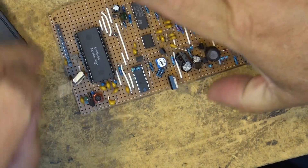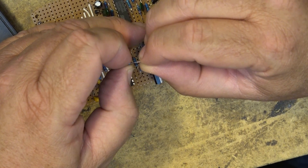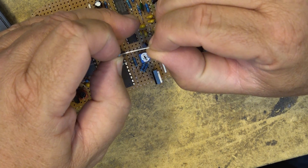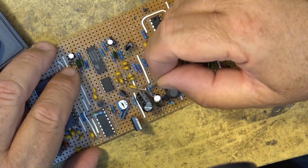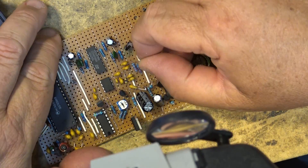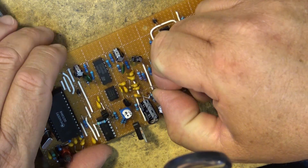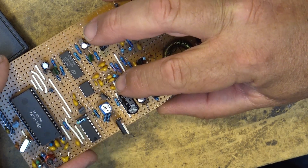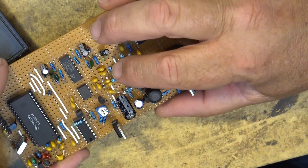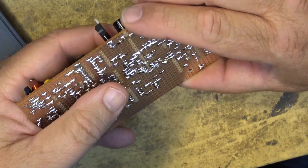A 40 picofarad capacitor is installed over here against the edge of the board. We have a 220 ohm resistor to install vertically — I guess it's this one here, next to where this diode was, right down in here next to these other two resistors. Looks like it's right on the line, right behind this one, going in like this — connecting between this capacitor, this resistor, and the other one right on the cross point. So that one goes in like that. This board is getting very full of components — very full.